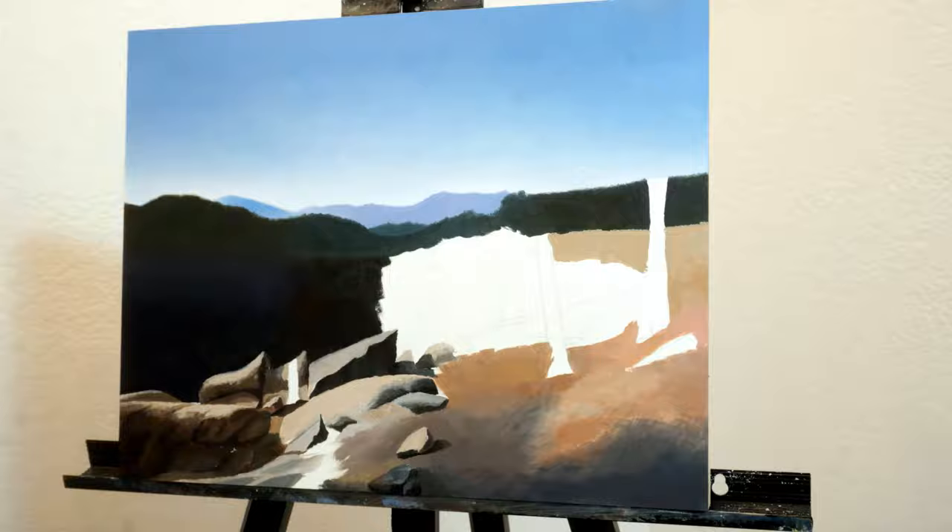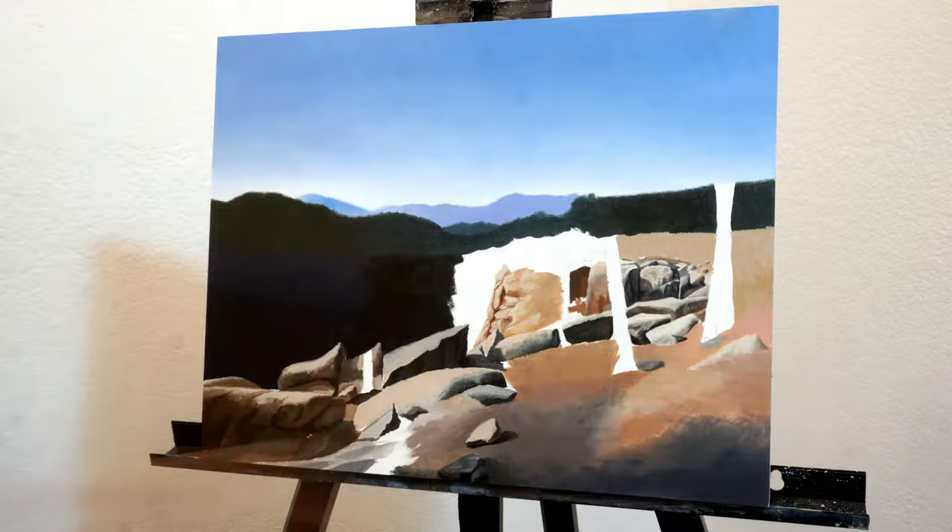Once I got the distant skyline blocked in, I just focused on what components of the composition really stuck out to me, just trying to be patient and not rush anything.